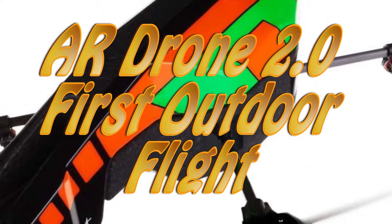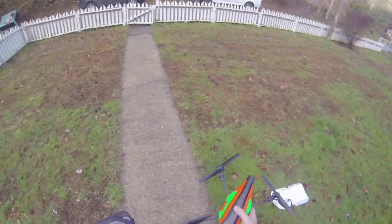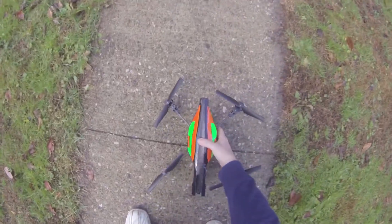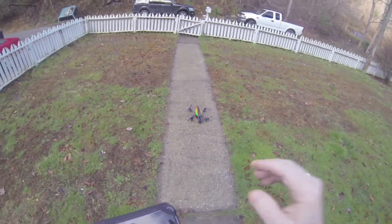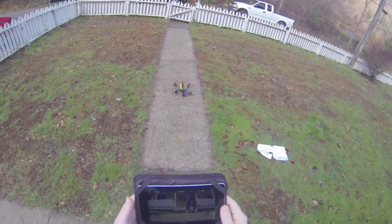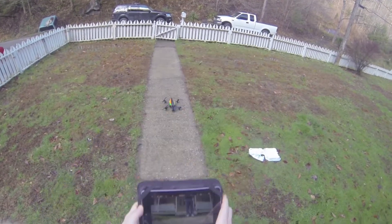Welcome everybody — this is my AR Drone 2.0 first outdoor flight. Don't expect any crazy acrobatics; I'm just trying to learn this thing. I want to get better at it and I'll post some really killer stunts when I learn them. I do go pretty high to play around.